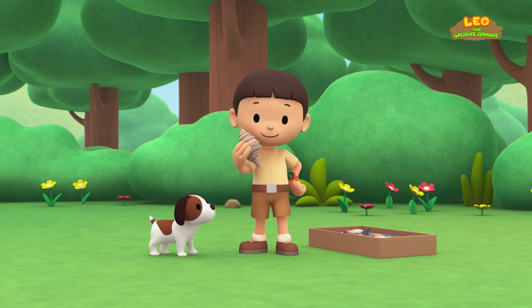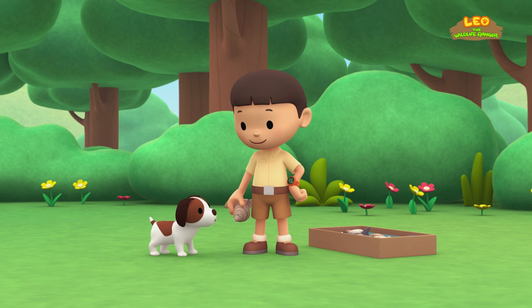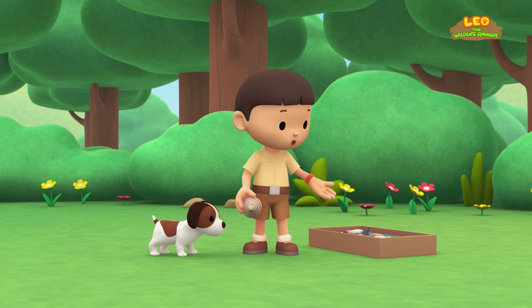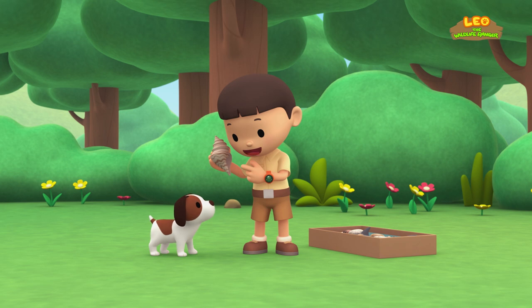Hi, everybody! My name is Leo. I am a junior ranger, and this is my puppy, Hero. I found this seashell at the beach. I've got a whole box full of seashells. If you put the seashell close to your ear, you can hear the sea.